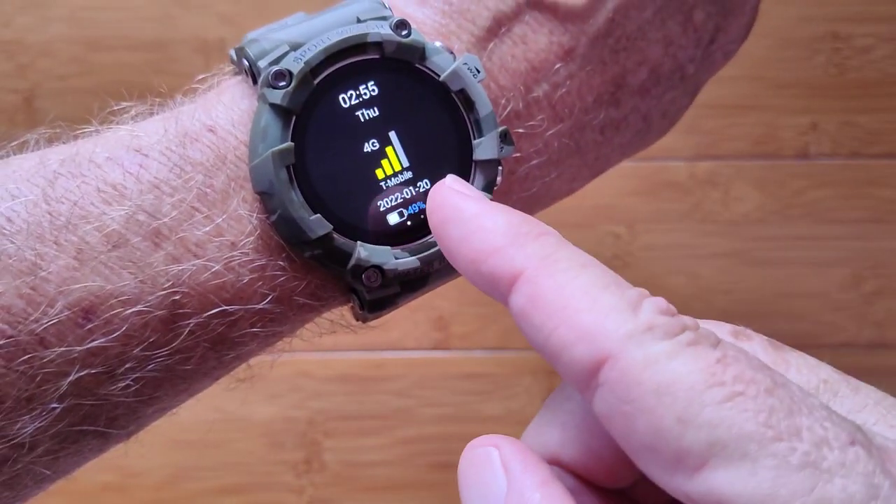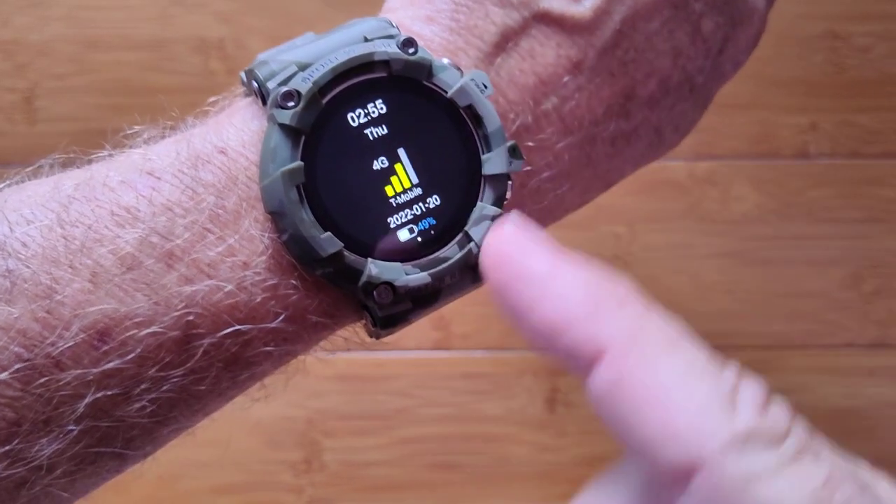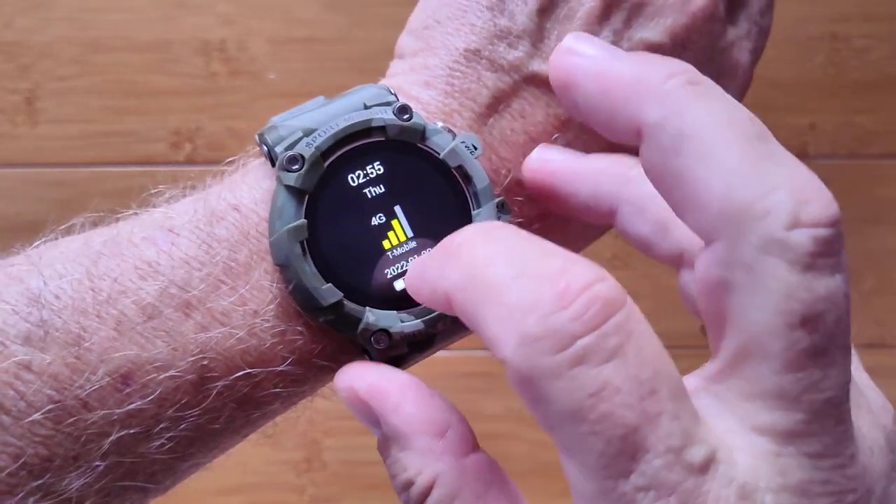It does indeed have a SIM capability, and I've got a 4G T-Mobile SIM in here. However, I have not been able to get it to make or receive phone calls.